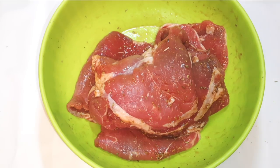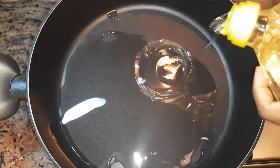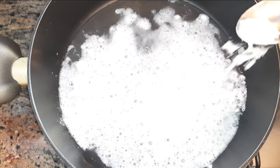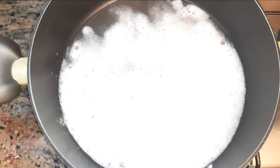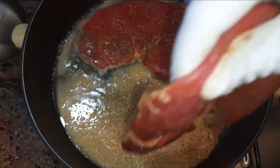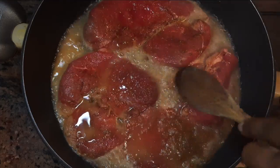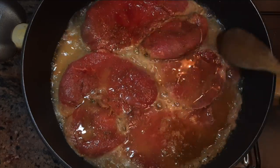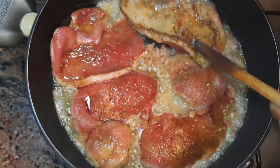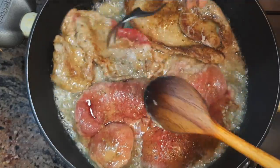Now I'll set this aside for about an hour. Then I'll get a pan and come in with some oil. When the oil is hot, I'll drop in one tablespoon of flour, wait for it to turn golden brown, and drop in my steak. Don't forget we're doing this on medium heat. I'll let it cook for one minute, then flip to cook the other side for one minute as well.